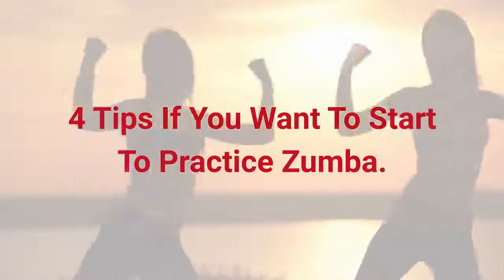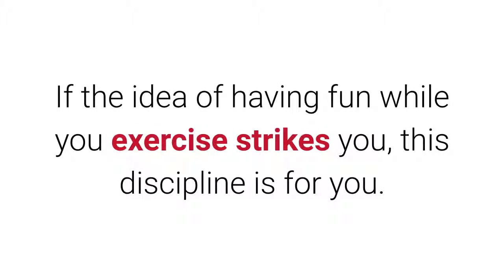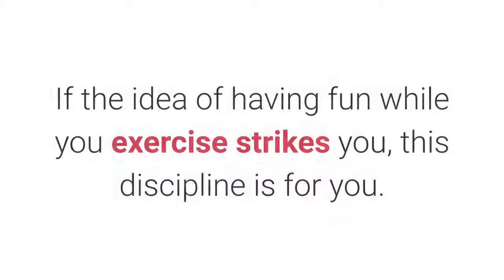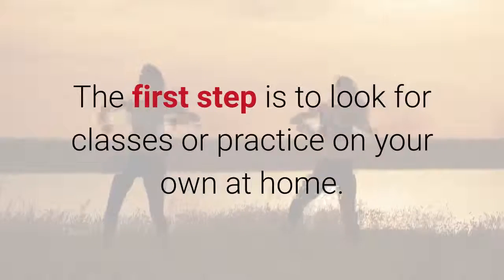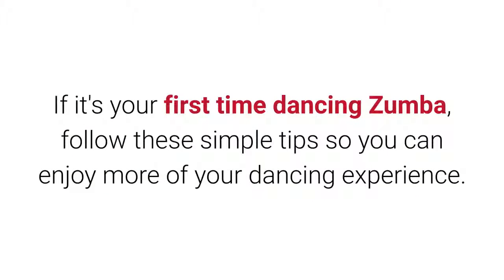4 tips if you want to start to practice Zumba. Who said that losing weight should be boring? For that they created Zumba. If the idea of having fun while you exercise strikes you, this discipline is for you. The first step is to look for classes or practice on your own at home. If it's your first time dancing Zumba, follow these simple tips so you can enjoy more of your dancing experience.